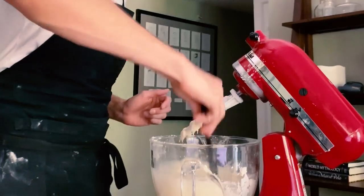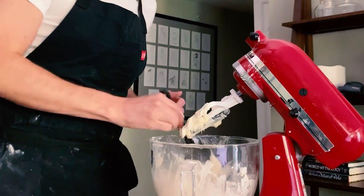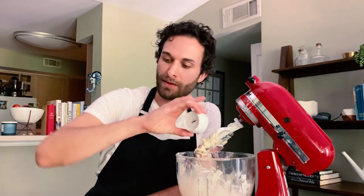I'm now going to add two whole eggs. I'm also going to scrape down the sides of the bowl so that the cream cheese can fully incorporate with the eggs. To this, I'm also going to add half a teaspoon of vanilla extract and one tablespoon of all-purpose flour.